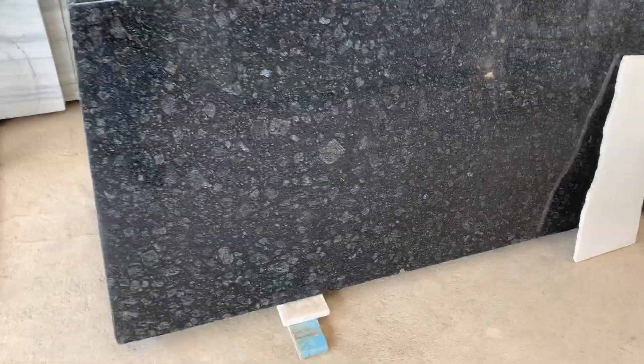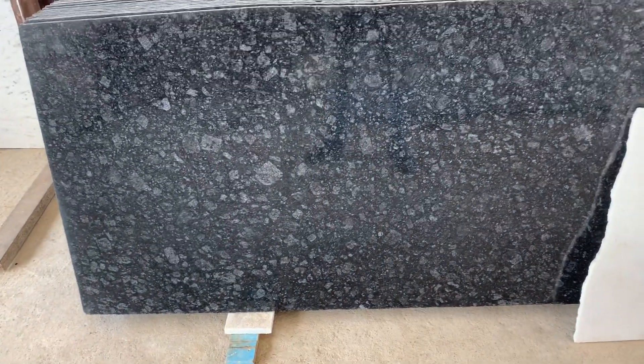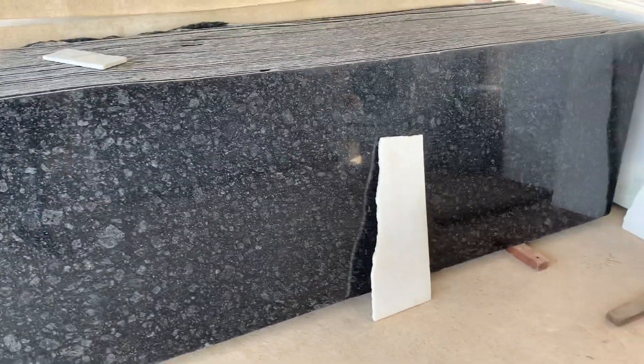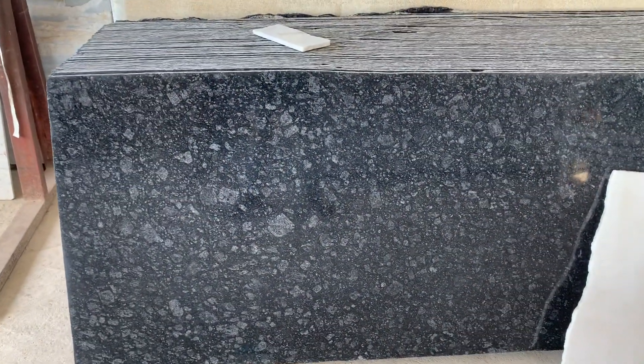I am going to show you Majestic Black. It is a very premium color — it is a Rajasthan color, but it is a premium granite. It is a budget-friendly premium color in terms of price range, so we can use this Majestic Black.